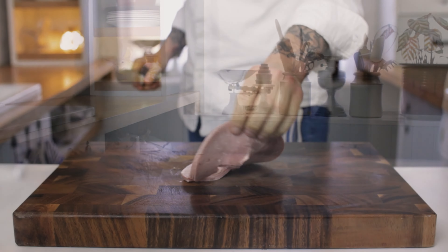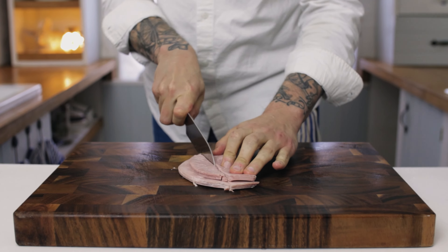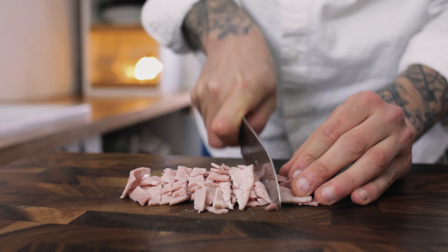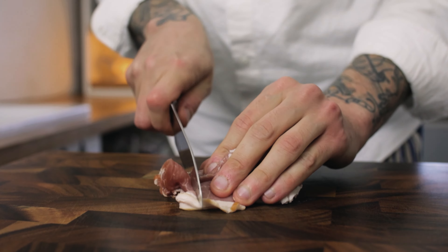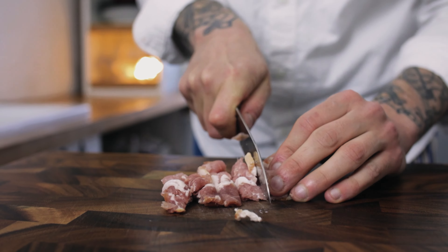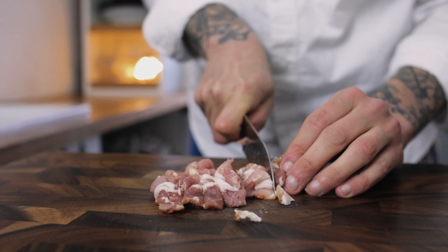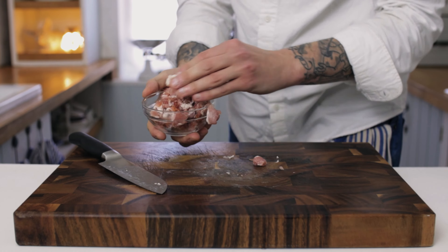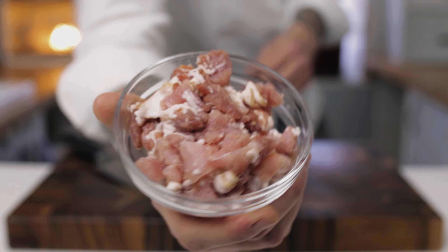We need to do the same with our ham. Using a really sharp knife, chop up your ham into nice little centimeter cubes and pop it to one side. The last thing we need to do is prepare our smoky bacon — take about half the amount of smoky bacon as you have ham and chop it up nice and fine. The bacon and the onion provide an amazing base for this soup.